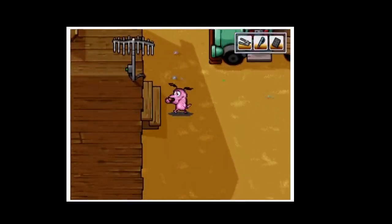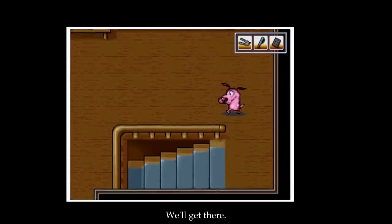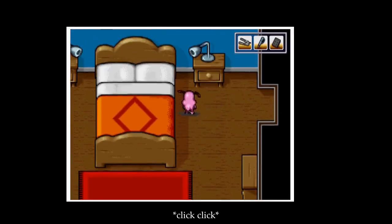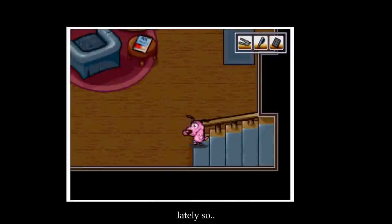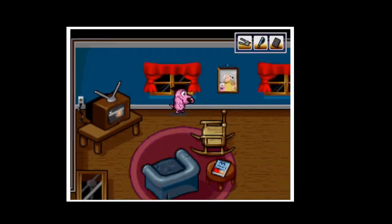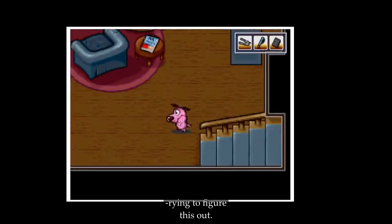I don't know where the keys are — I've been lost. Nothing here. I don't think we've been downstairs lately, so I might go back here. Just pressing keys randomly — I really should be trying to figure this out.